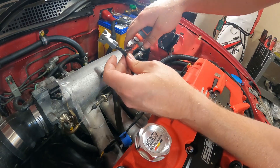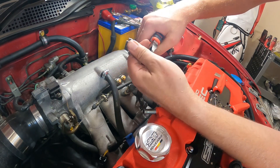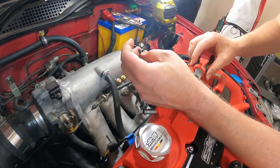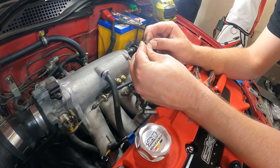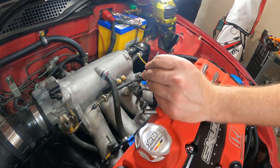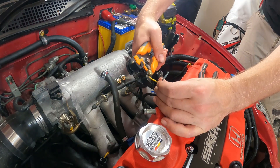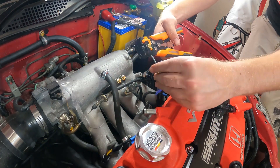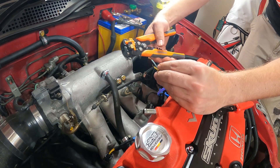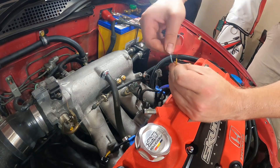Now we can move on to installing the plugs. Step one is just cut the pigtail off, then remove the loom and strip the wire, and twist them.